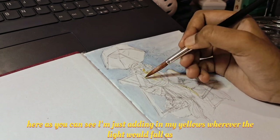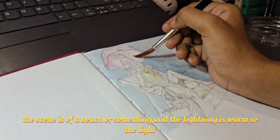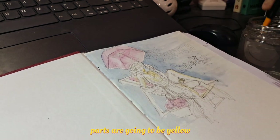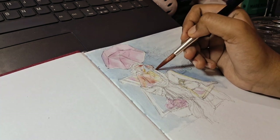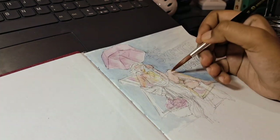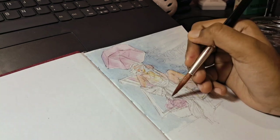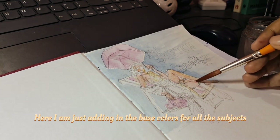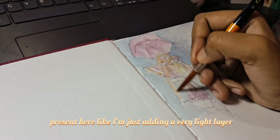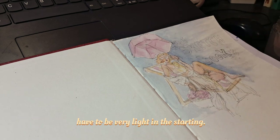Here I'm just adding in my yellows wherever the light would fall. The scene is of a beach and the lighting is warm, so the light parts are going to be yellow. I'm adding in the base colors for all the subjects — just a very light layer, because with watercolors you need to build up colors, so you have to be very light at the start.